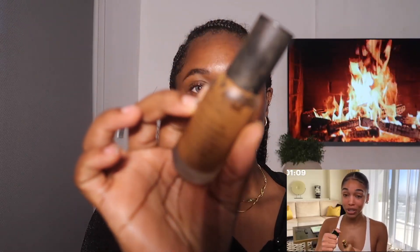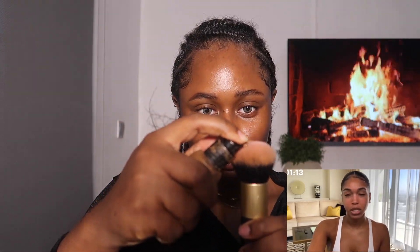We're going to use Pat McGrath's Sublime Perfection Skin Fetish Foundation. It is so good — I love it because it's nice and glowy, it has good coverage but it's not too heavy. It literally goes on like butter.